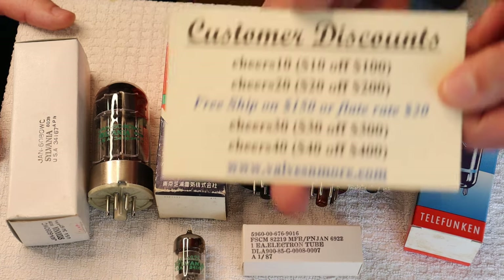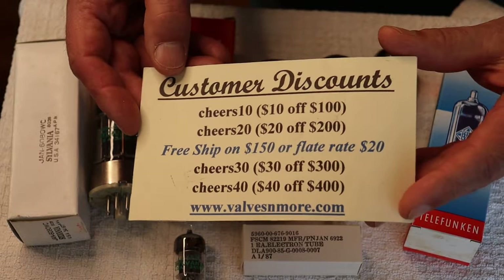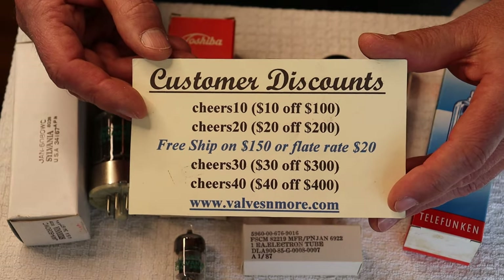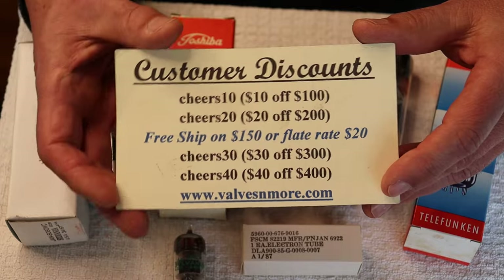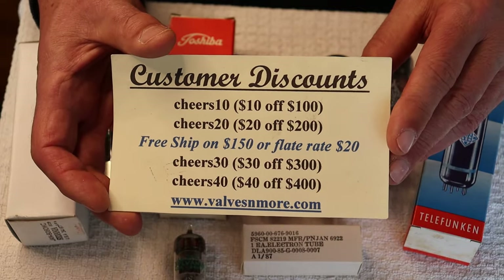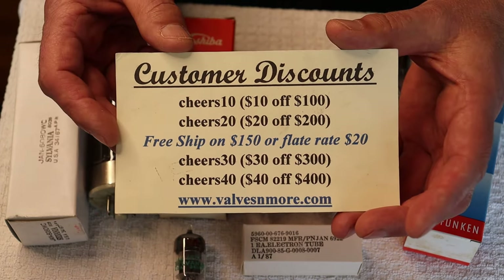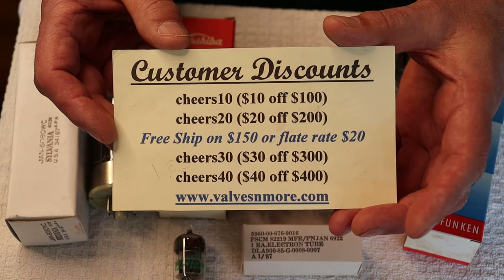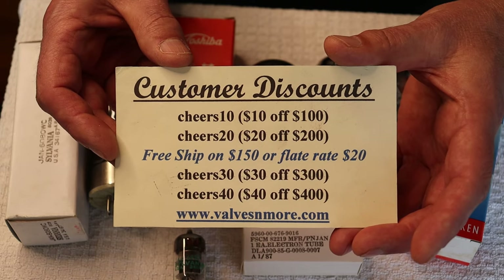If you stayed this long, here are some discount codes to help you out. There's a secret code that you could easily figure out, and people have been grabbing it. We can ship to almost everybody in the world with flat rate $20 shipping. If your order is $150 or more after discount, the shipping's on us. Stay safe, everyone — this is Jim and Charles signing off. Cheers!